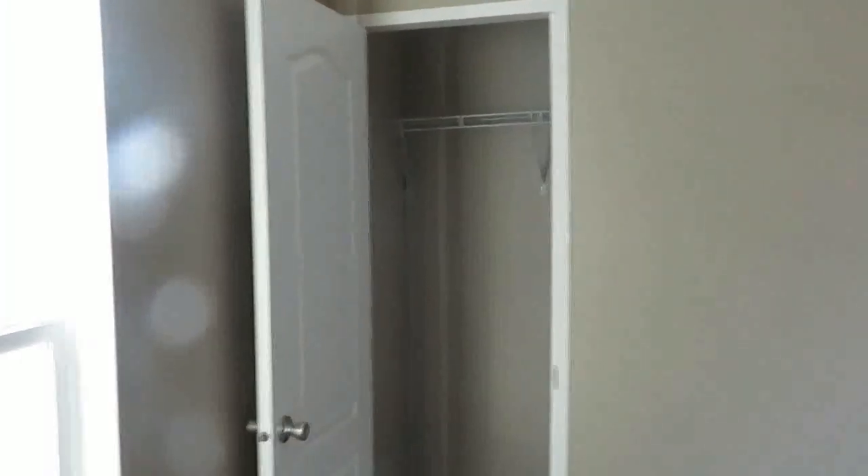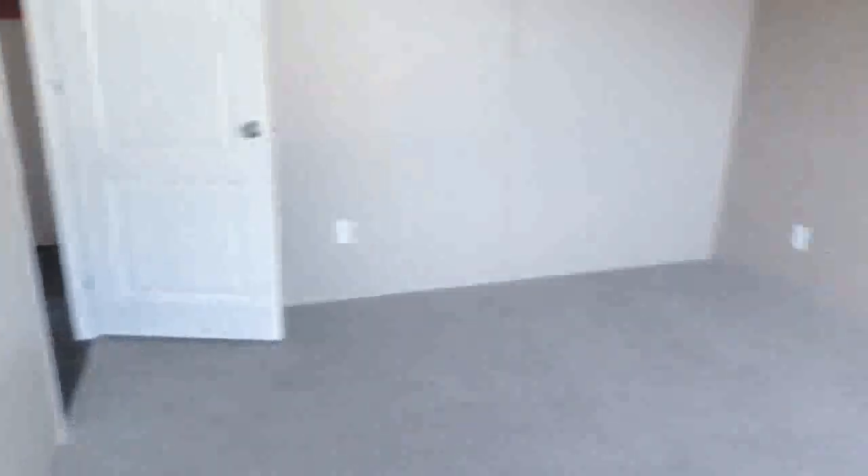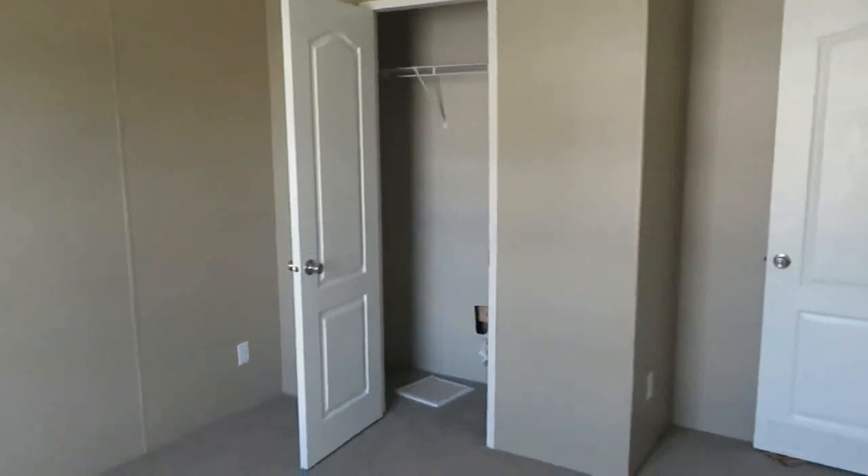Bedroom number two is a big bedroom — nice bed-size bedroom. You've got a closet here, a nice-size closet with plenty of space. Room number three is here as well, and there's your closet over there.